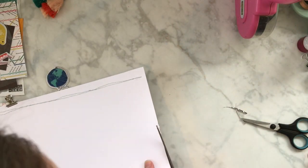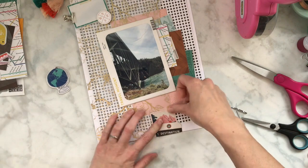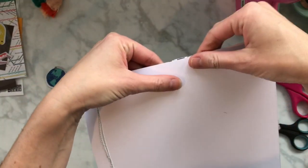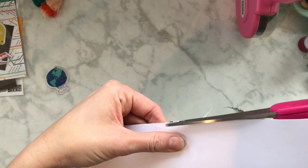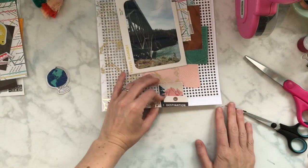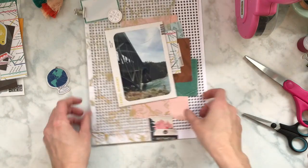The colors worked really well. I was looking for colors that would go with that picture because it had tons of green and aqua — the water was this beautiful, weird aqua color, and then the greens from the trees, and the bridge was kind of a green color too. So I felt like the layout really needed those colors.